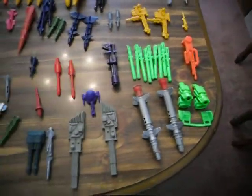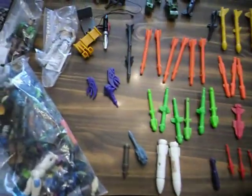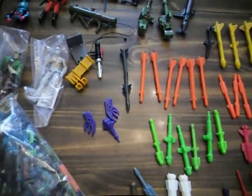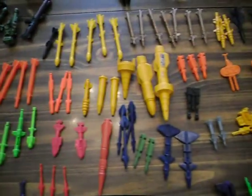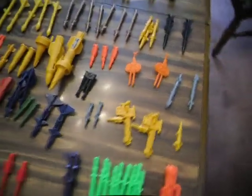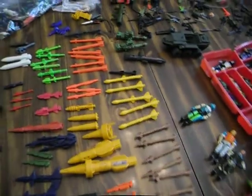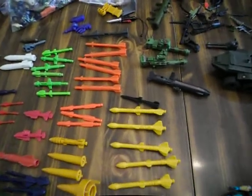These are some miscellaneous missiles and stuff that I don't already have out here — an assortment of guns, turrets, missiles, bombs, machine guns, whatever. And do not even get me started on where this stuff goes — I have no idea. I need a GI Joe expert to come over for about a day.